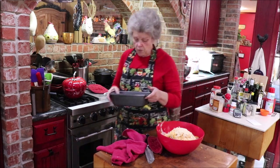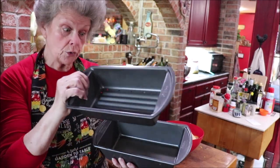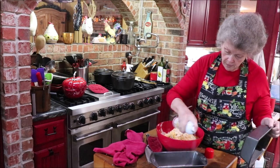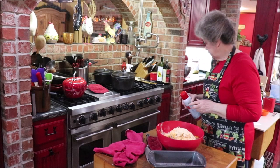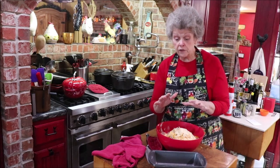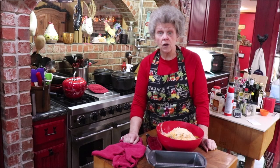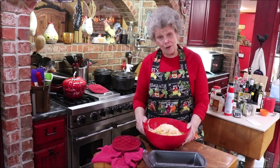Y'all may have seen me cook with this pan before — I actually got it at Goodwill. It's a Wilton pan and it has holes in it, designed to cook meatloaf so the grease drips through to the bottom. It's nonstick but I don't trust it, so I'm going to spray it real good anyway. If you don't have one of these, take your loaf pan, spray it, and put a couple of pieces of bread in the bottom. The bread will absorb all the grease, and you just peel it off and you won't have a greasy meatloaf.